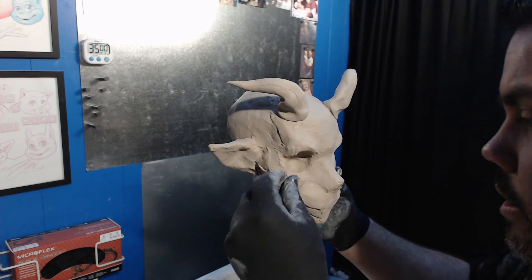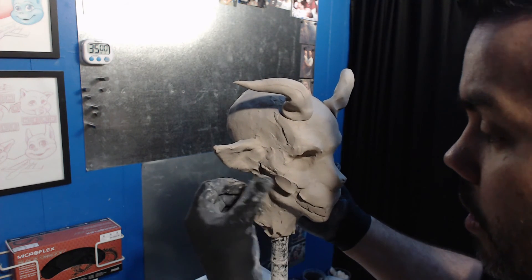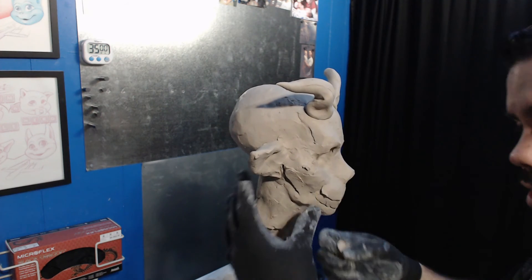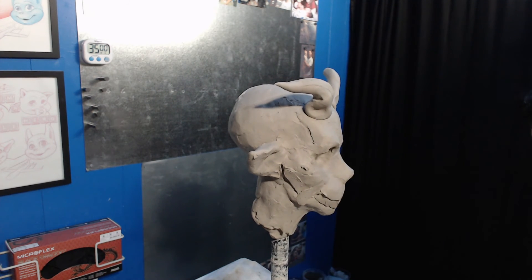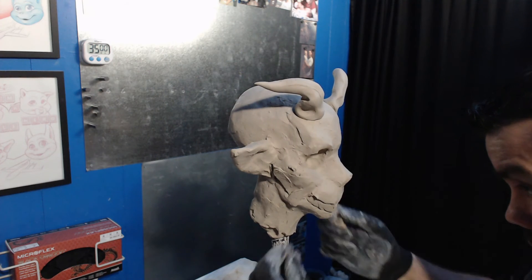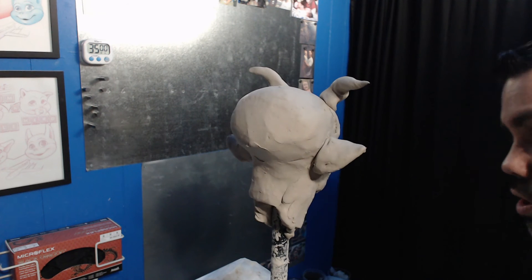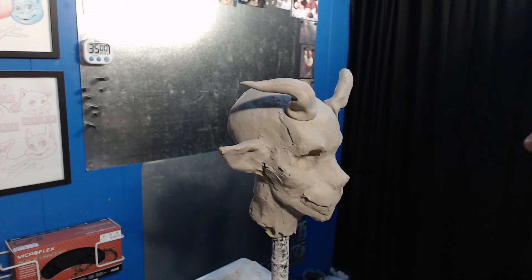That way, later on, when you decide the ears don't really look right and don't match the character, you didn't spend two hours working on them and detailing them. So it's a lot easier to take them off and say it doesn't work. Don't be afraid to change things, scrap things, move things around, shift it — just whatever needs to happen.